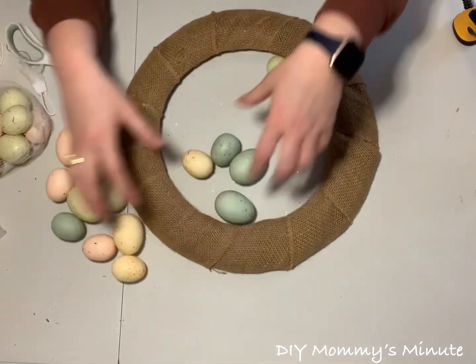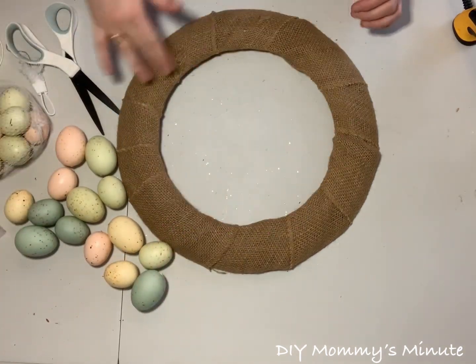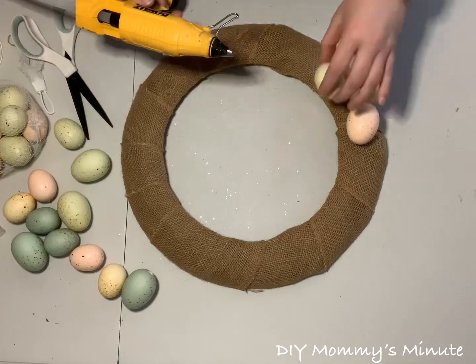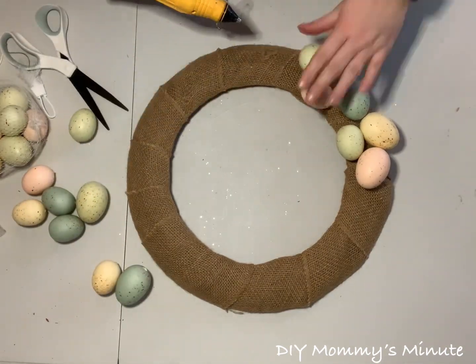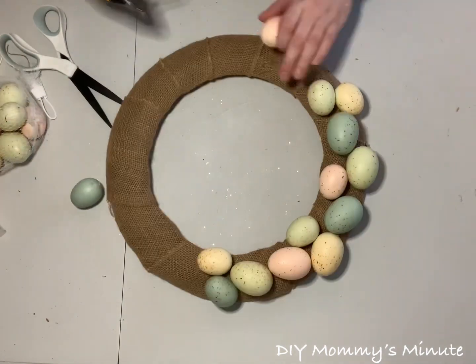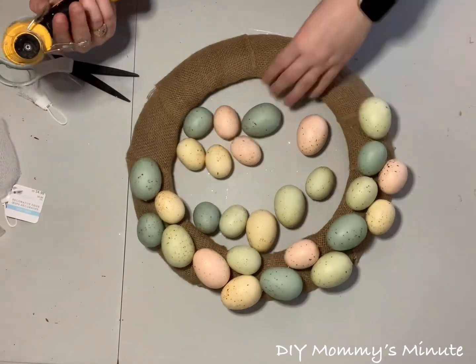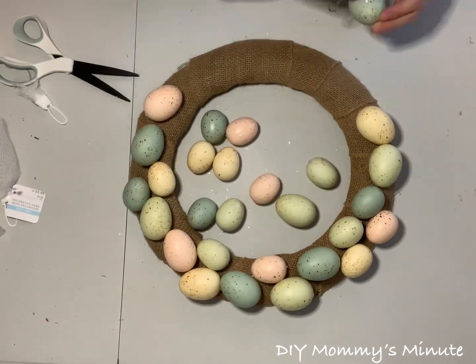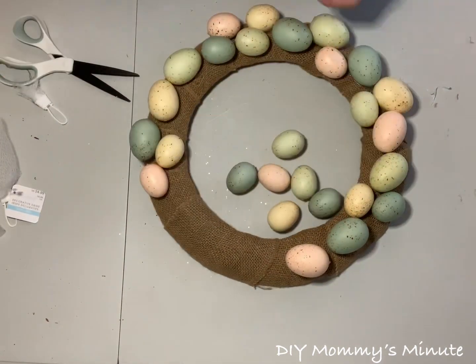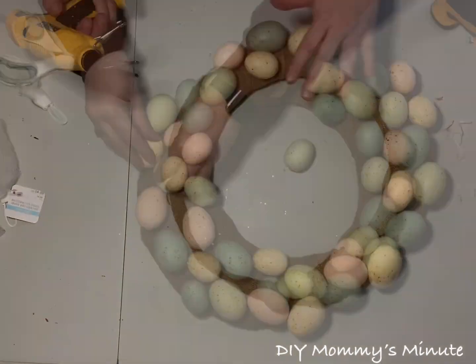When applying the eggs, you want to place them on the front part of the wreath, going all the way around the face. This particular bag came in two different sizes, a larger and a smaller one. Just apply them with your hot glue gun in no particular order — no pattern needed. Continue adding Easter eggs until both bags are used up.